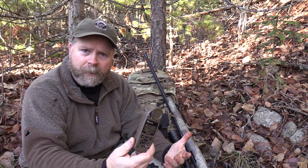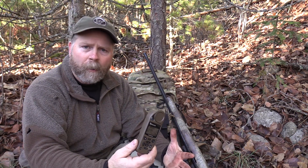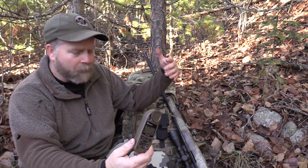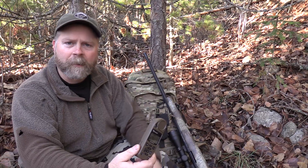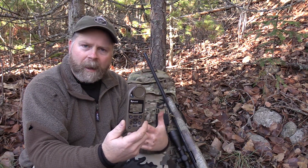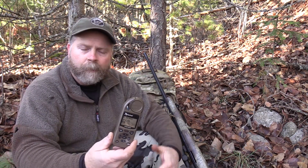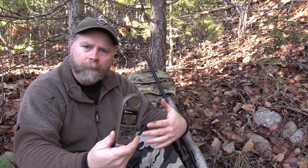The ballistic solver includes advanced features like Coriolis, spin drift, and aerodynamic jump to take really long shots, but it's very easy to use for shorter ones too. So if you're hunting with a deer rifle like this 260 with a 10-power scope, you can use it for shooting out across the clear cut at five or six hundred yards, all the way up to a full blown long range precision rifle to shoot out to a mile. It also includes a moving target profile so you can come up with a solution to shoot moving targets. I think it'd be a real ideal PRS type meter as well.